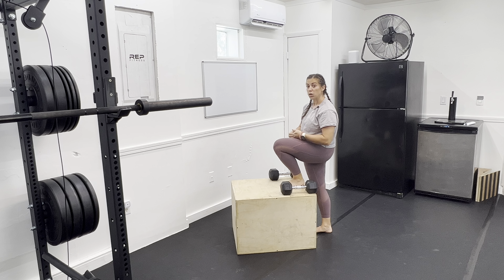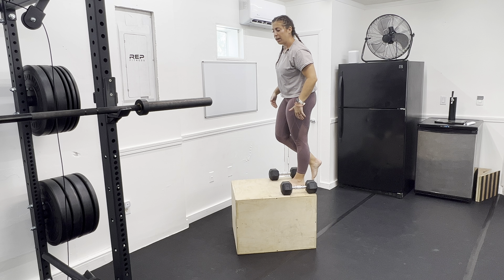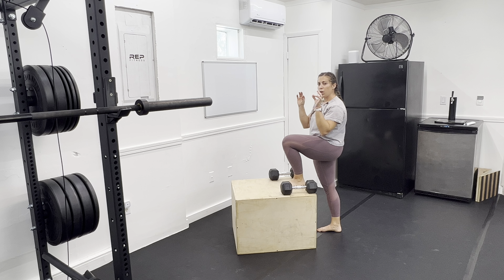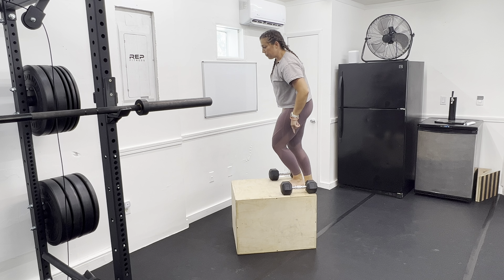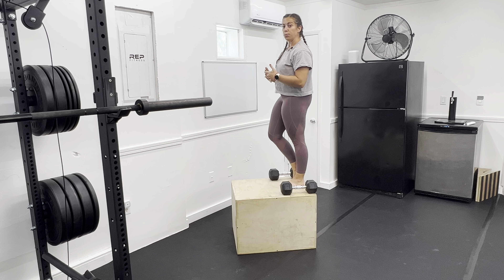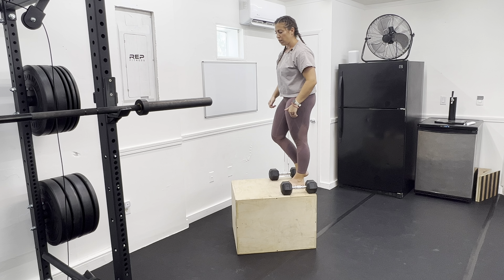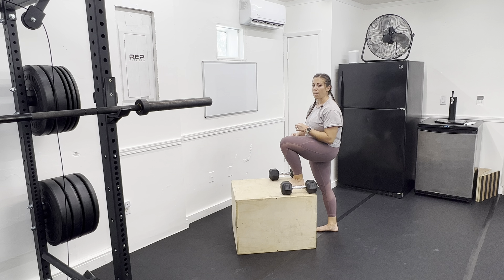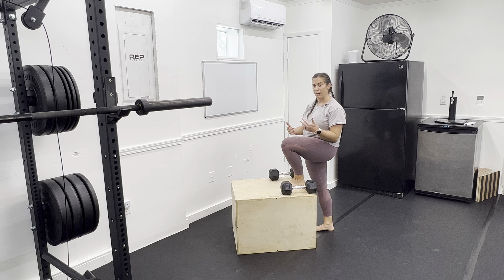What we also want to avoid is what I like to call the worm, which is lifting with our spines. Instead, I want you to struggle for a second at that position — drive your butt down and use that leg to push you up, rather than trying to lift up and get it over faster. Control that all the way up, all the way down.